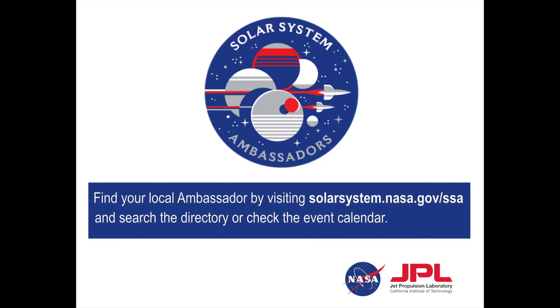Hi, I'm Larry Wiss. I volunteer as a space science educator with the NASA JPL Solar System Ambassadors program. The mission of Solar System Ambassadors is to share the latest science and discoveries of NASA's space exploration missions through a variety of inspirational events.